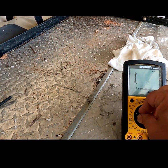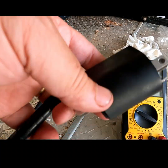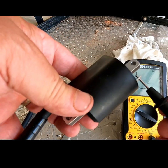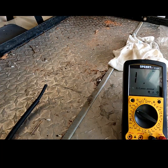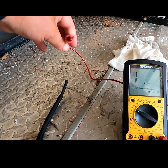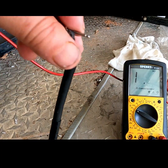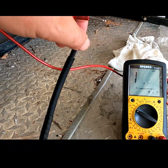I'm going to move my meter to 20K, and I'm going to put this down here to the common down there, and then the other end to the spark plug lead.